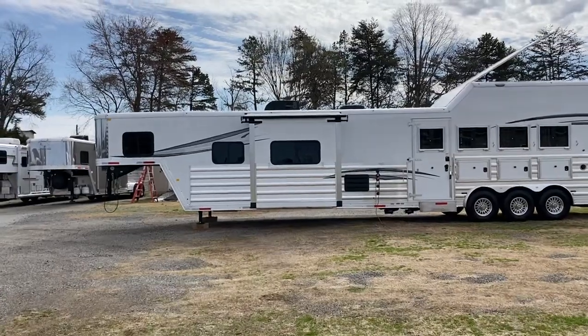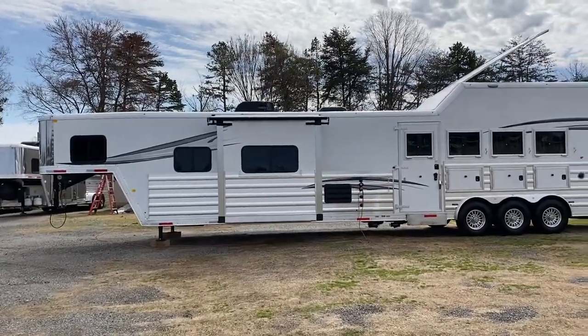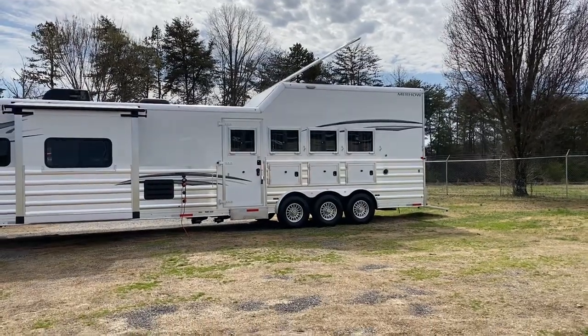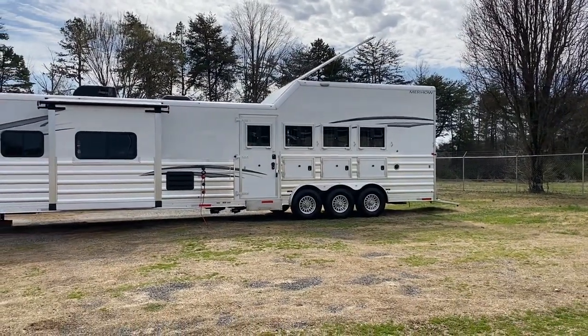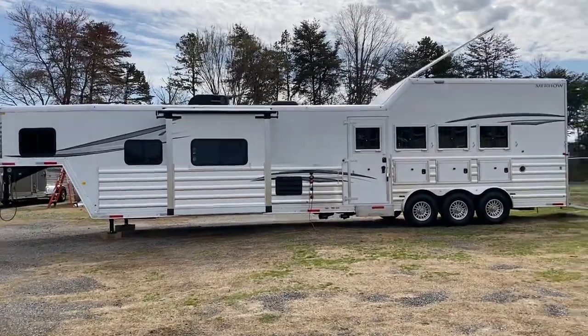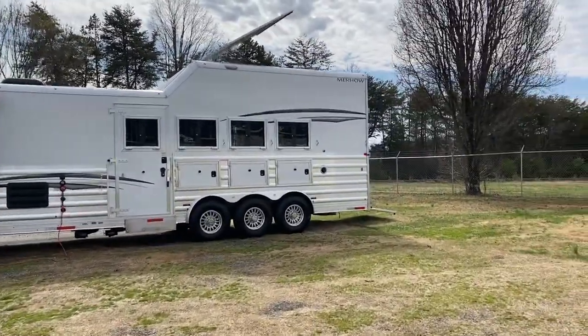This trailer has an integrated hay pod, which is definitely different — integrated hay pod, four horse with a rear tack. This is a tri-axle trailer. Let me go around and show you a couple of things.